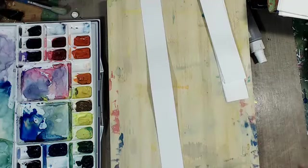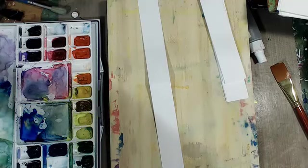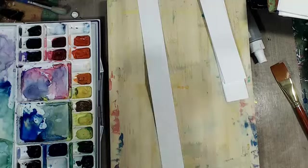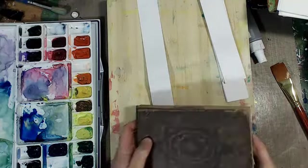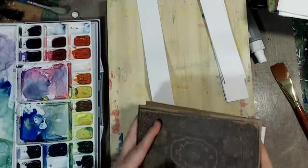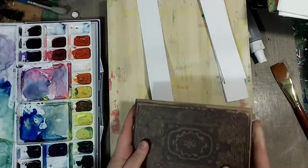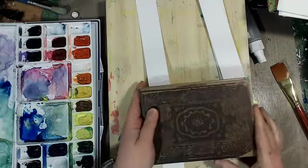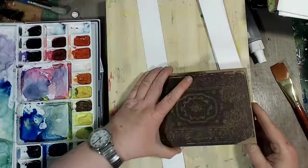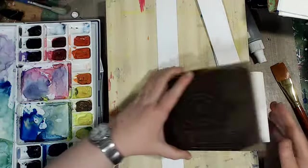And so, I have some watercolor paper. I'm going to make a journal. I'm going to use a Coptic Stitch to bind this journal. And I'm using hot press. I have a cold press watercolor journal, but I need to really work with hot press watercolor paper too to find out the differences. So, I needed a little journal.